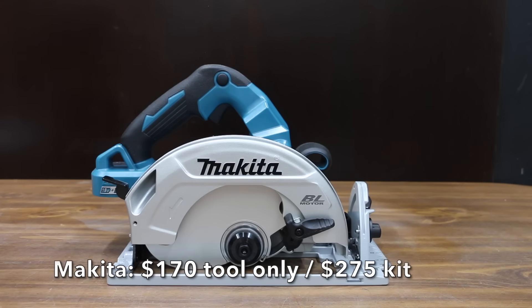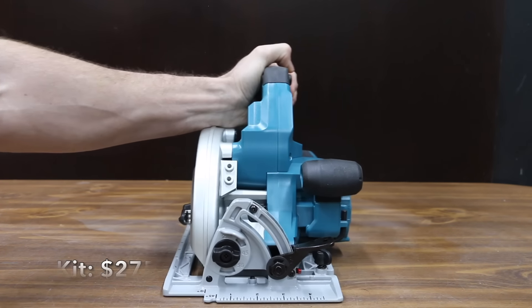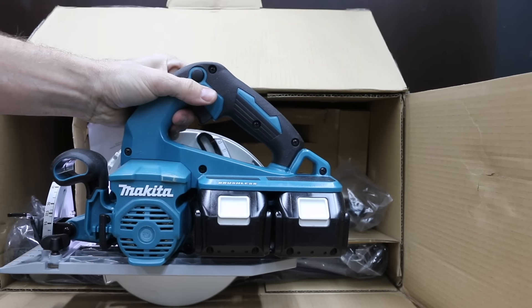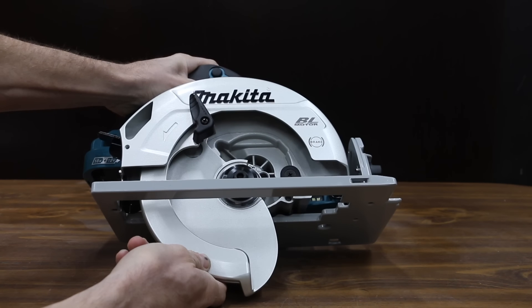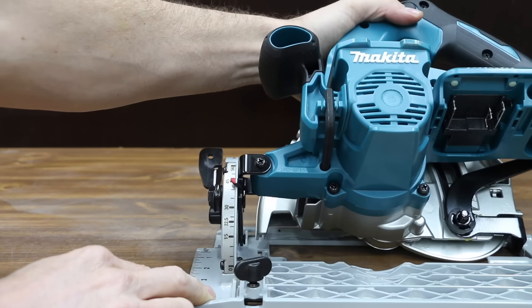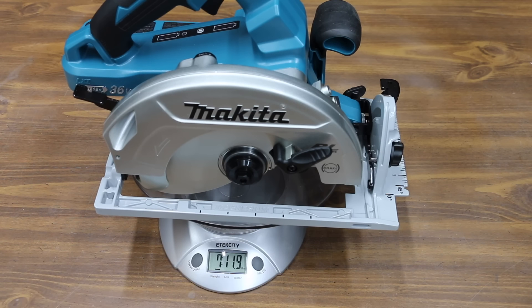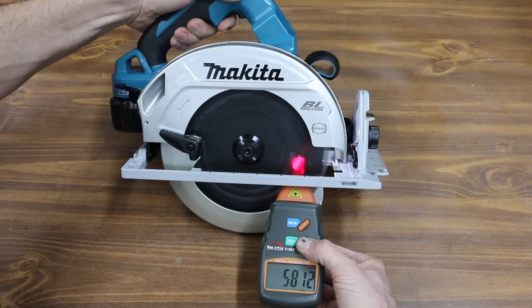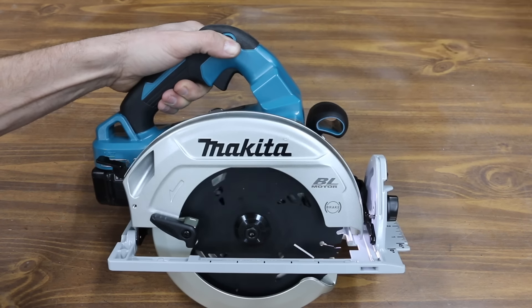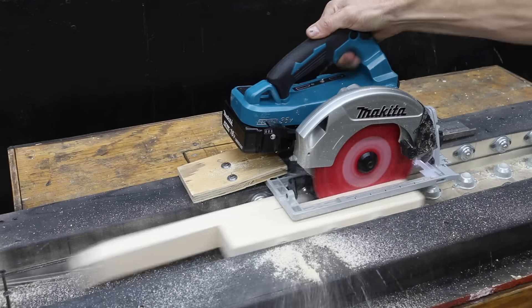At a price of $170 for just the tool and not the battery and charger is this Makita brand. The kit comes with a blade, two batteries, a charger, and a carrying bag. Makita's electronic brushless motor delivers 6,000 RPM. Unlike the other brands, the Makita uses two 18-volt batteries for 36 volts total and includes dual battery level indicators. The die-cast magnesium base, blade guard, and blade cover provide a lightweight, durable design. Positive bevel stops at 22.5, 45, and 56 degrees. The Makita is made in China and weighs 7 pounds, 11.9 ounces, or 3,514 grams. It is the loudest yet at 91.4 decibels and measured 5,812 RPM. The Makita needs 0.75 seconds to stop the blade and averaged 1.81 seconds across three cuts.